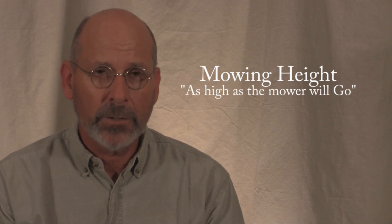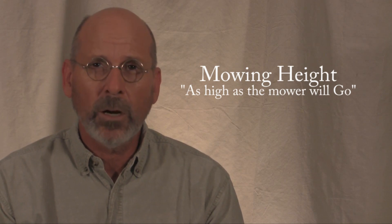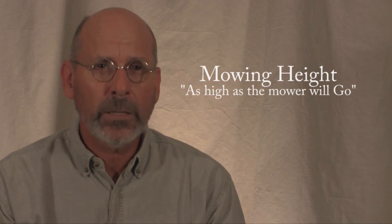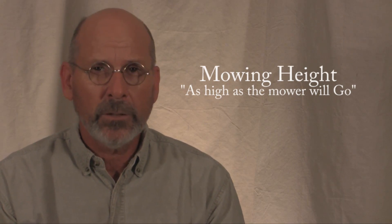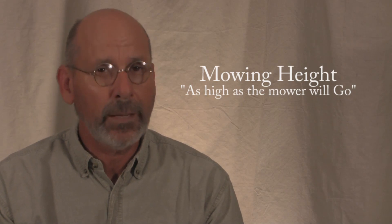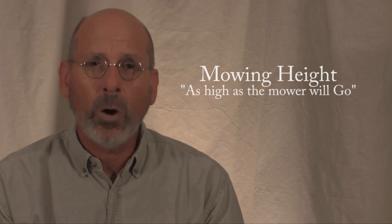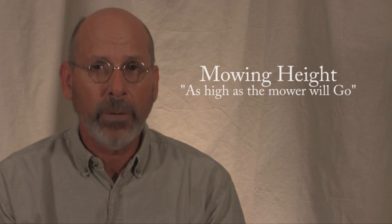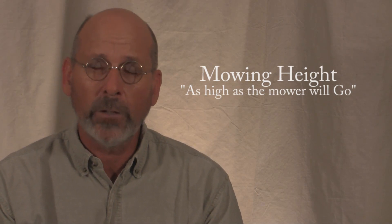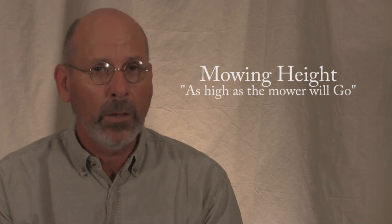I studied turf ecology at Virginia Tech and I've worked as a golf course superintendent and a turf manager for large homeowners associations and commercial properties spanning over 30 years. For the last 10 years I've owned and operated a lawn spraying business in Pinellas County, and because I am the owner operator I'm on over 200 lawns every month, up close and personal, studying and taking notes of the lawns throughout Pinellas County.